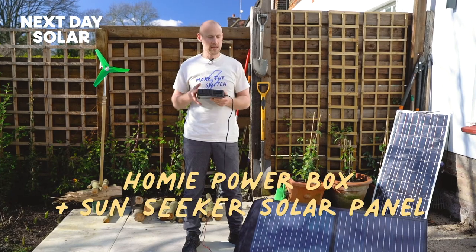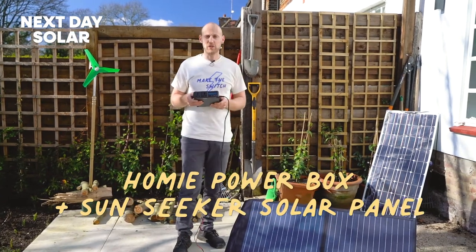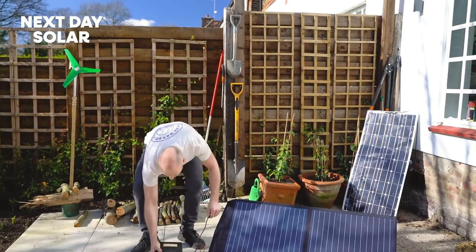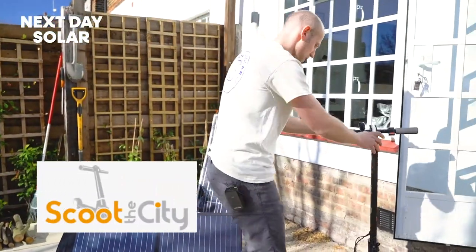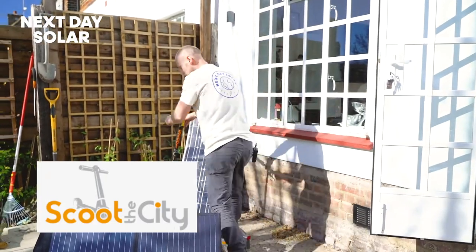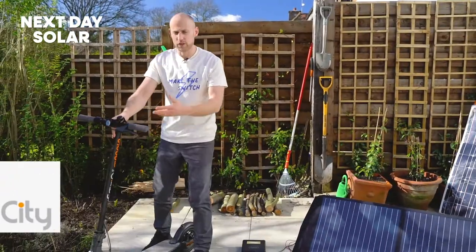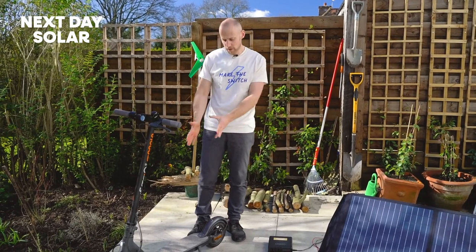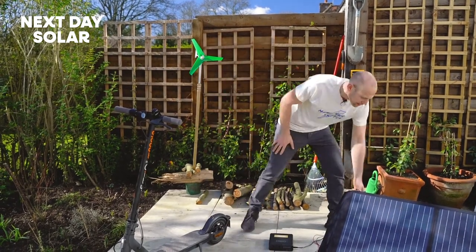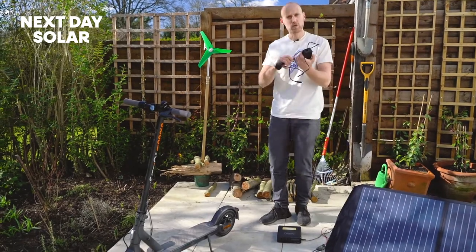Let's have a look at how we can use something like this. I've been given a very nice electric scooter, so I'll just pop this down on the floor. This is a scooter from a company called Scooter City. I might use this to go to work, grab some shopping, or whatever. It's got a very small lithium battery in there and it comes with its own charger.